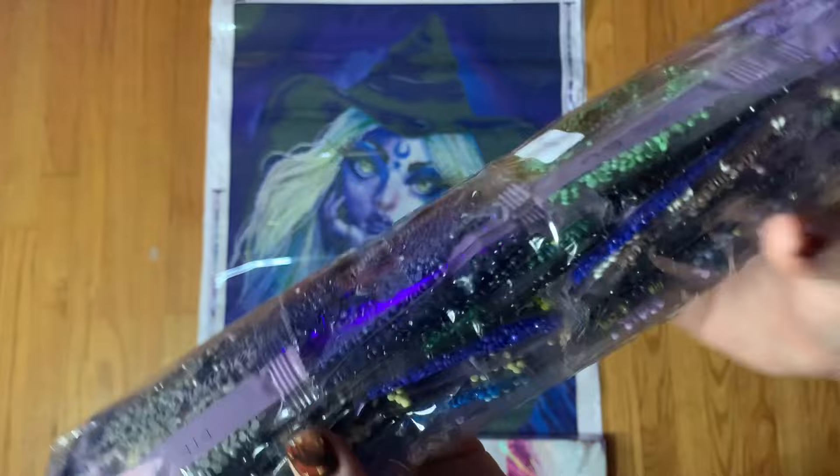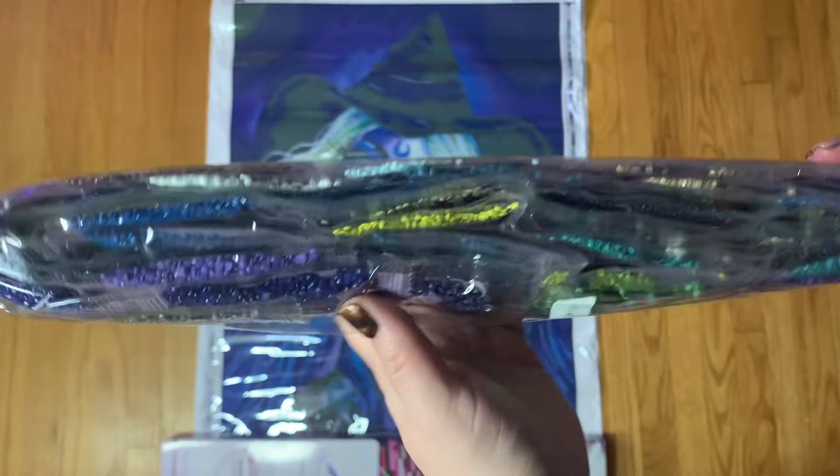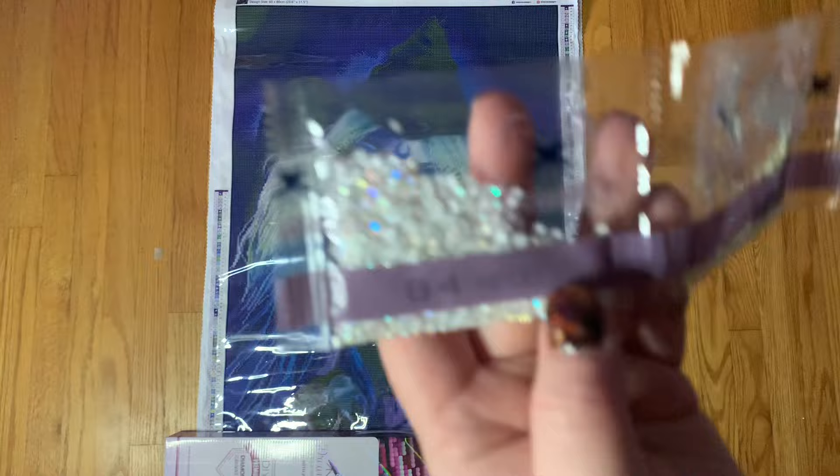We obviously have quite a dark color palette — lots of blues, black, probably some grays in here. I do not like to take the drills out because I can never get them back, which means they don't fit in the box. So that's our color palette. Let's talk about the ABs.